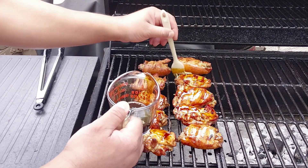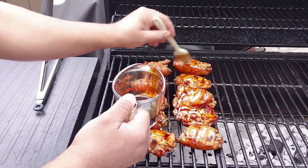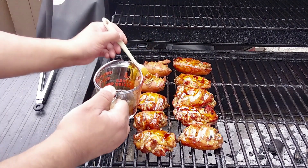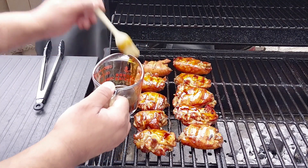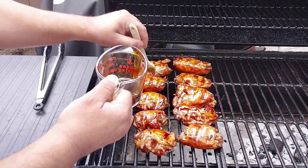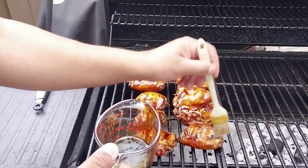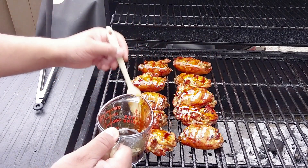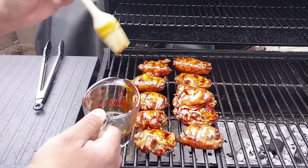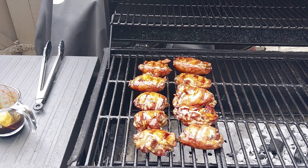I'm gonna glaze this side. I'm gonna flip them over but I'm gonna actually take them over to direct heat and we're gonna finish them off to get some color on them, caramelize this glaze, get them sugars to pop, get some nice little crunchy bits from the brown sugar that I put in there and we're just gonna babysit them. Every time we flip them we gonna glaze, so I'm gonna spread these coals out and we're gonna be back with some straight direct grilling.